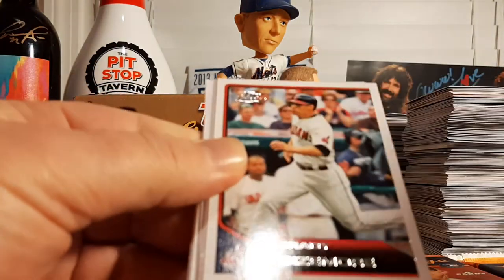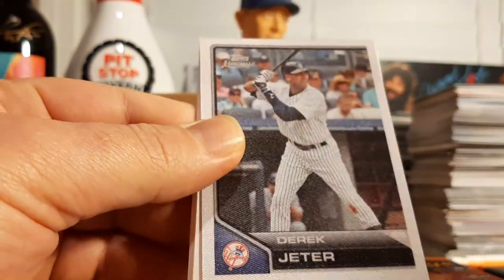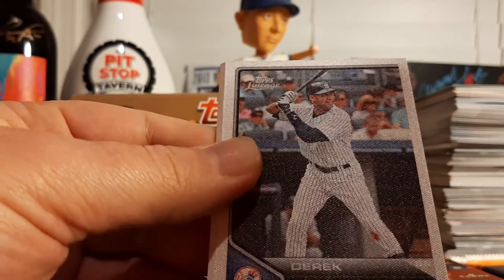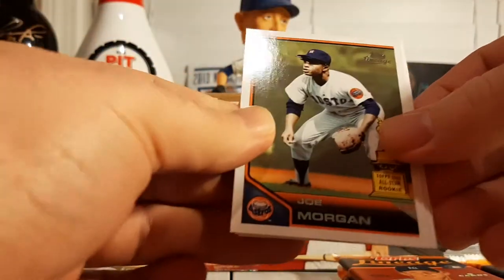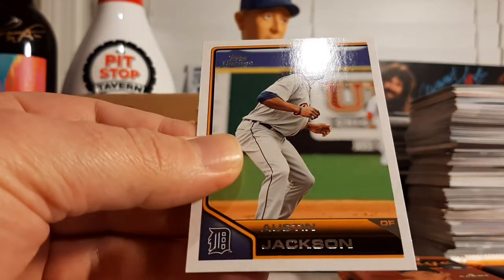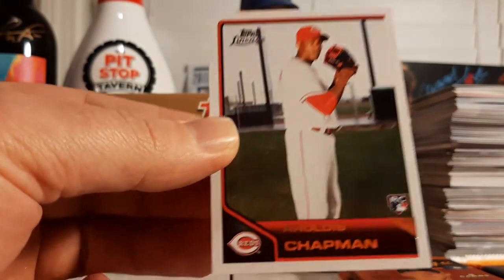Larry Walker, Hall of Famer. Grady Sizemore, Justin Upton, and a Derek Jeter sticker — that cloth sticker card, that's awesome. Joe Morgan All-Star Rookie Cup, Tom Seaver All-Star Rookie Cup, Austin Jackson, and Aroldis Chapman base rookie. There we go.